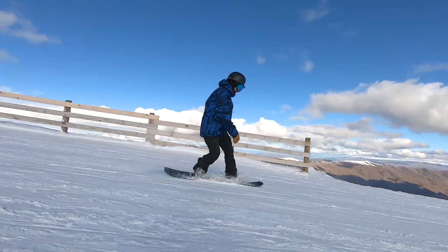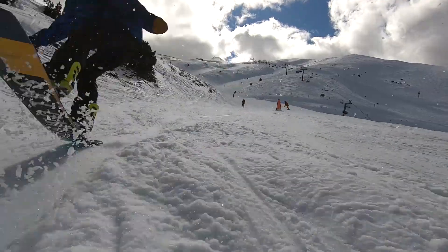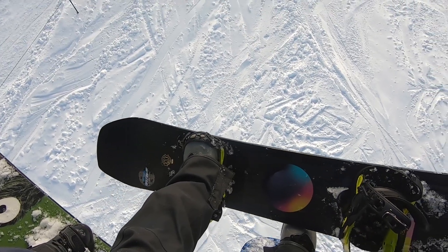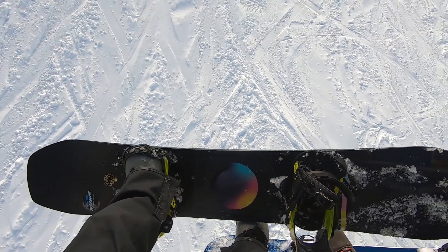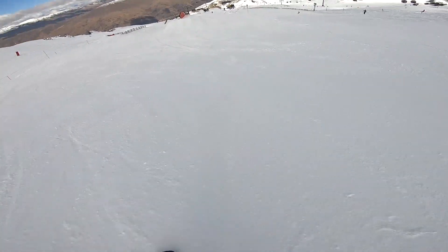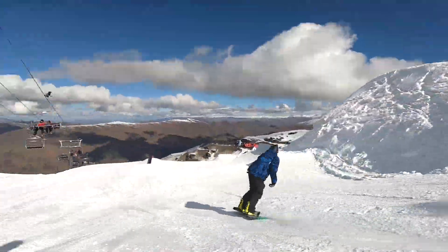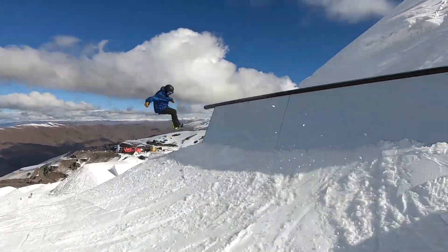That softer torsional flex helps you make those smaller adjustments at slower speeds whether you're in the park or outside of it. It's a lively board — I definitely felt it giving feedback. You push the snowboard, it's going to push back. It's sturdy enough to feel confident ripping around even at high speeds. That said, this is still very much a freestyle snowboard. I wouldn't buy it as an all-mountain board — I'd say at least 50 to 60 percent of your time should be focused on the park and freestyle. But in those situations where you want to rip some high-speed runs with your friends, it's going to be fun for that too.